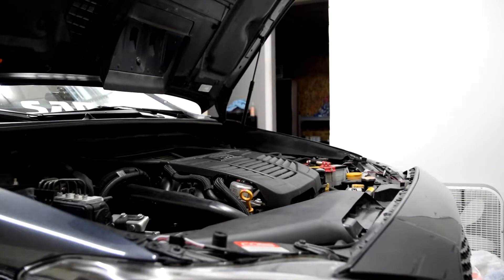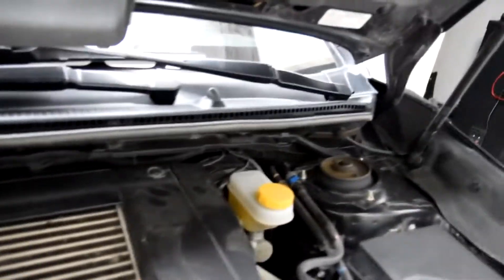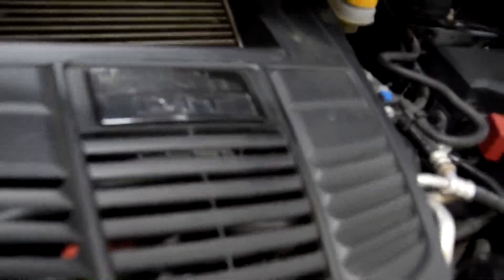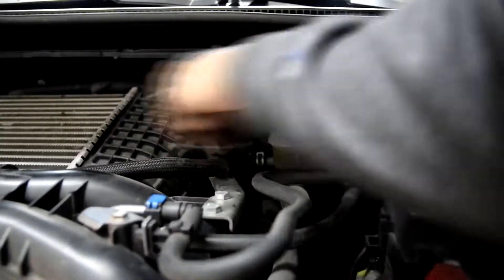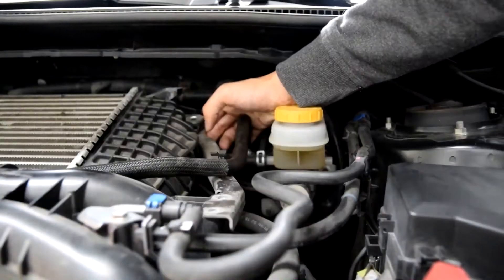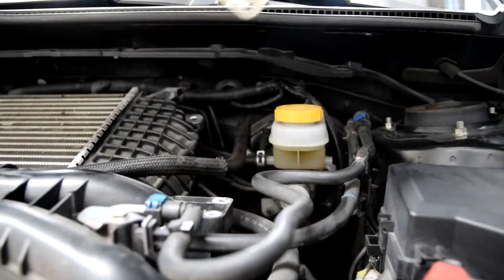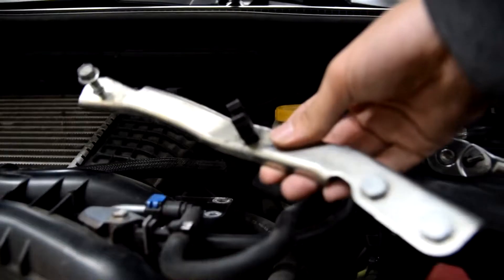To get started I'm going to remove the engine cover and start taking off the top mount intercooler. There are two pop clips that usually hold it in place, but mine just kind of comes off. We're going to move to the driver's side of the intercooler and pop off the bracket holding it in. Once we get those bolts removed we can remove the bracket, and I'll place the bolts back in just in case I need them.